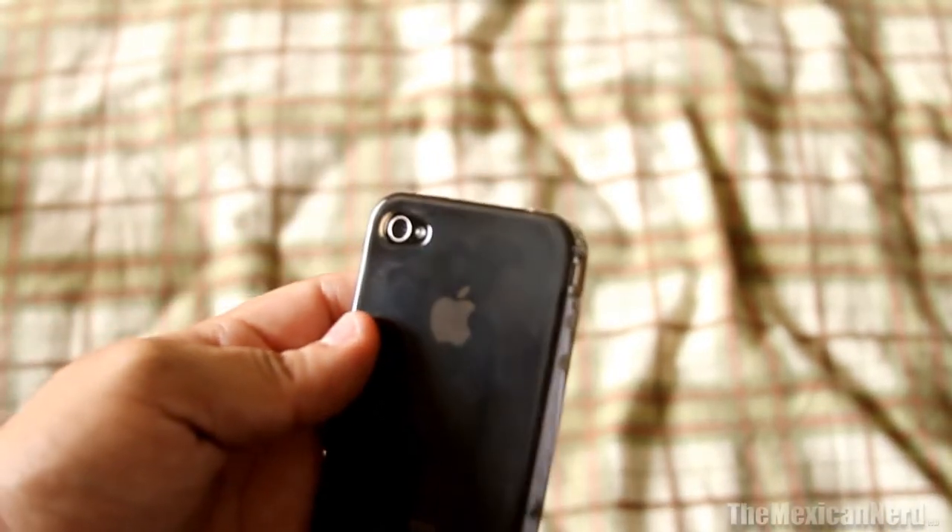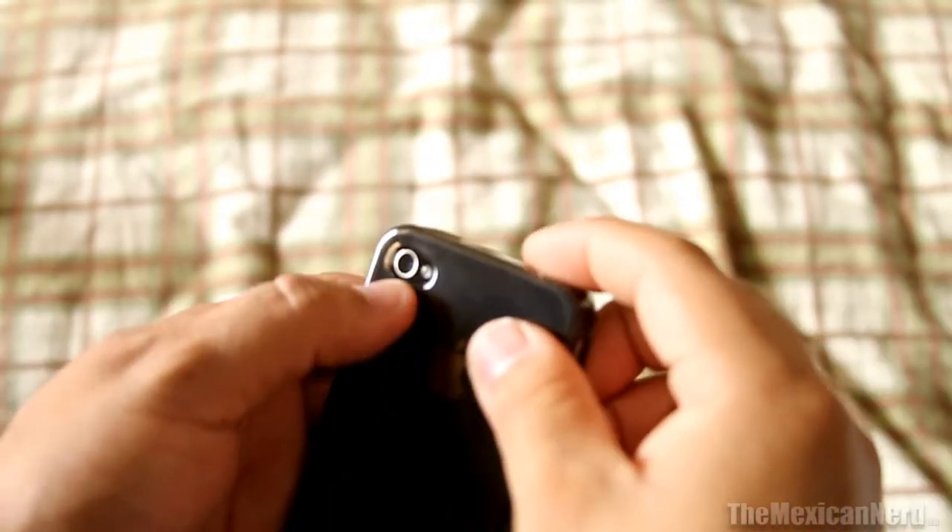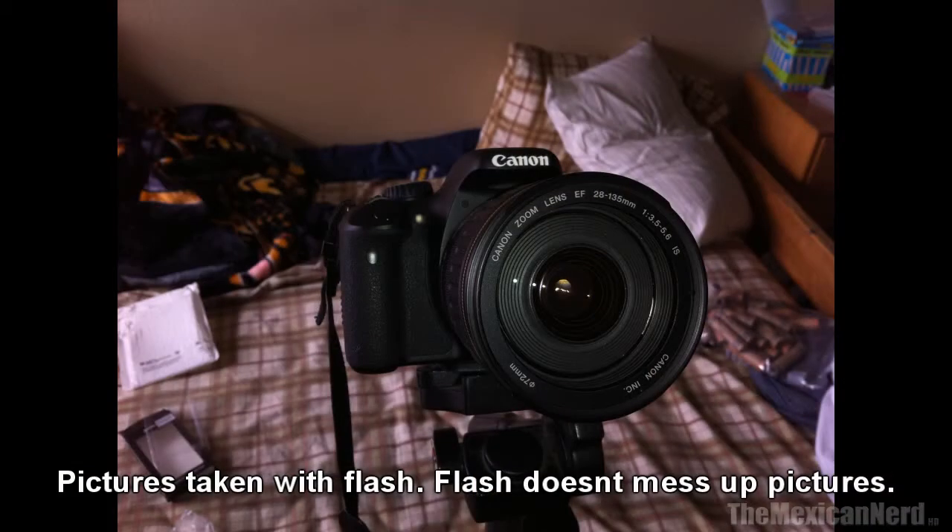Other than that it looks like a pretty good case. There's a nice cutout for the camera and flash.